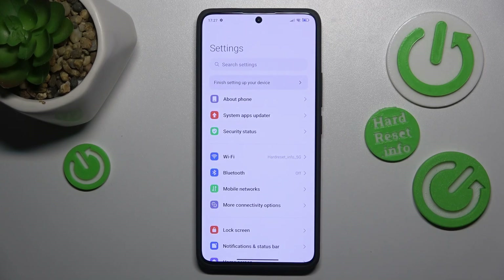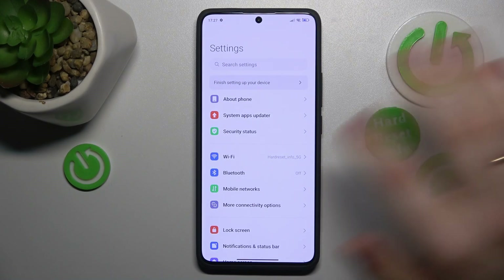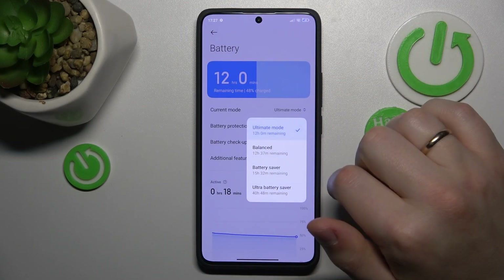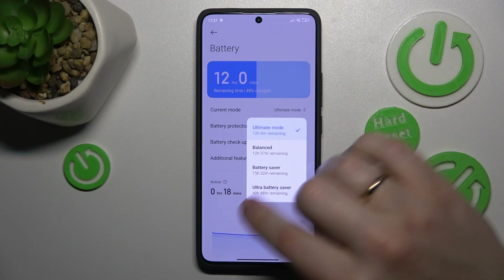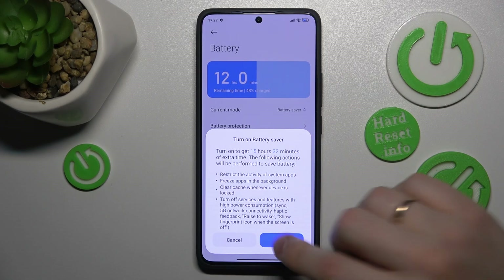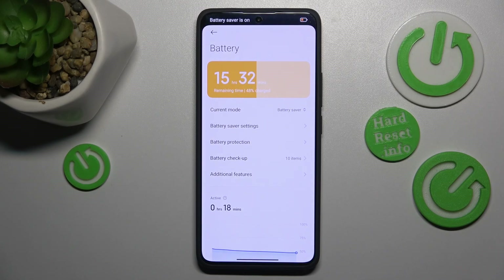If overheating has already occurred and you want to help your phone cool down, go to the Battery category in Settings and switch the current mode to either Battery Saver or Ultra Battery Saver. I recommend sticking with Battery Saver, as it should be plenty for our purposes. Ultra Battery Saver strips down the functionality of your phone to an extent that it becomes not very useful.